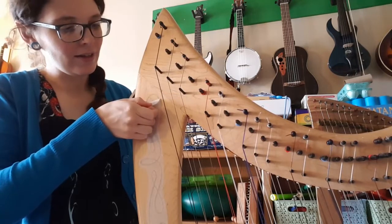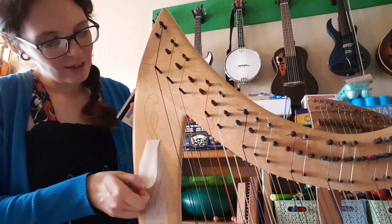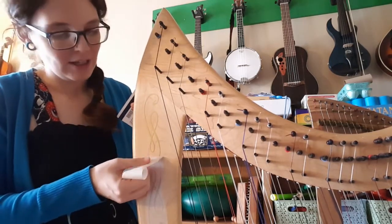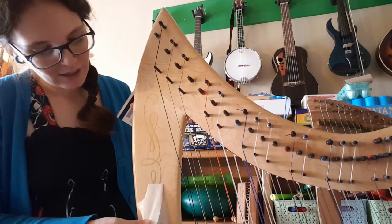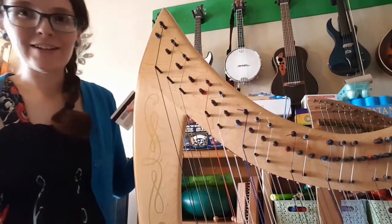Our next step is to peel off this top layer and that will leave us with our decal underneath. So here we go. You want to peel it off kind of slowly and carefully just so you make sure you don't catch any piece of that. And there it is.